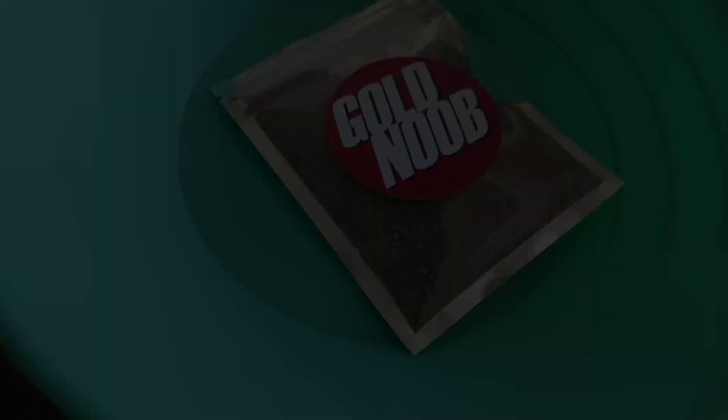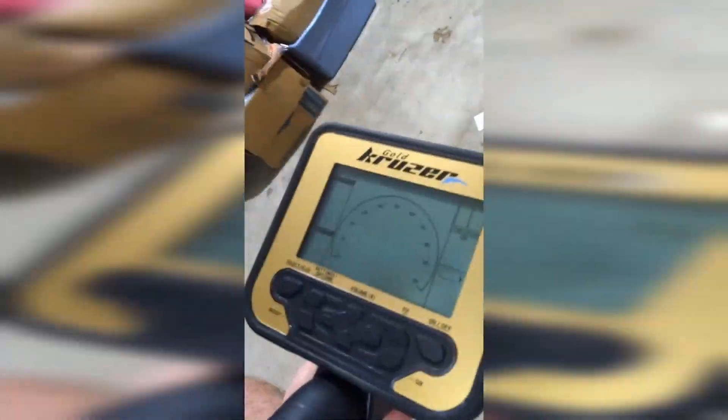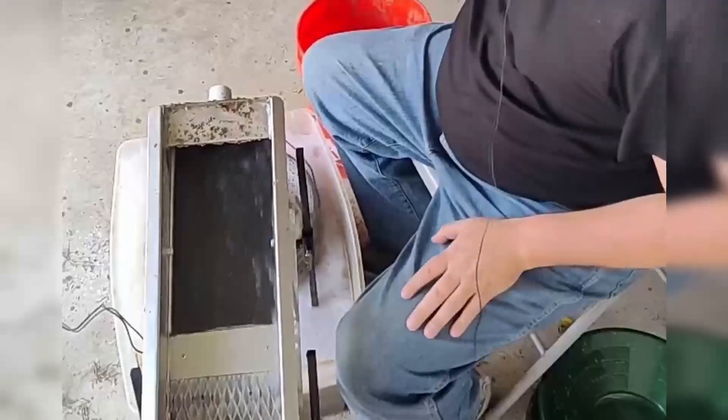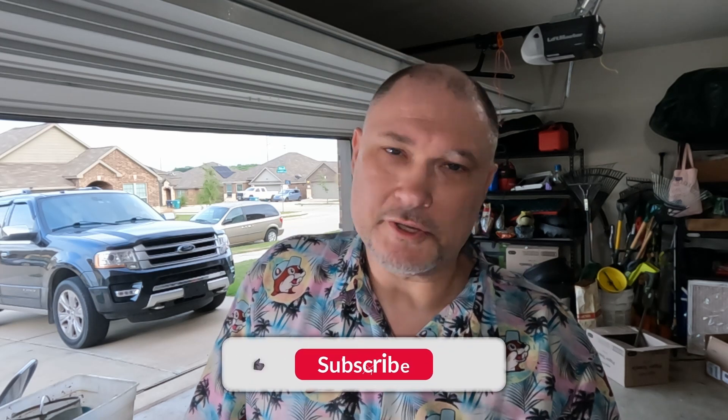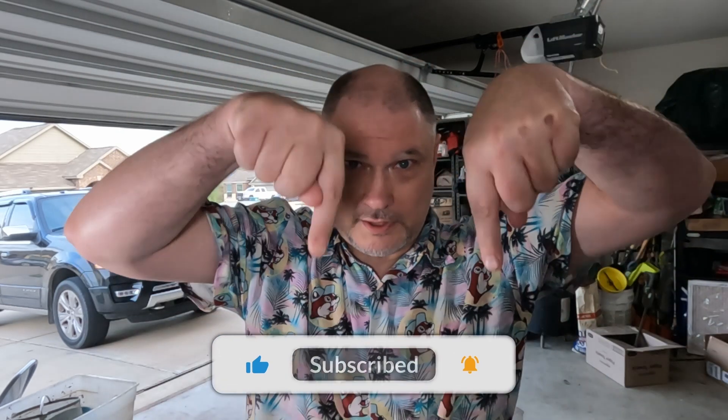I'm giving away gold pans — there are 10 of them, free. In order to speed up getting to 250 subscribers, I'm doing a giveaway. All you have to do is like this video, share any of my videos, make sure you're a subscriber, and comment below. I'll pick from the people who comment. The faster I get to 250, the faster I'll ship these out.